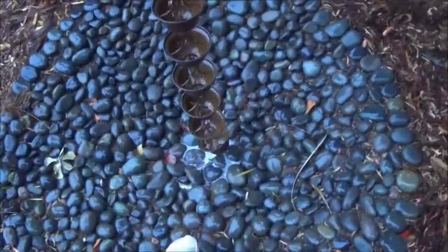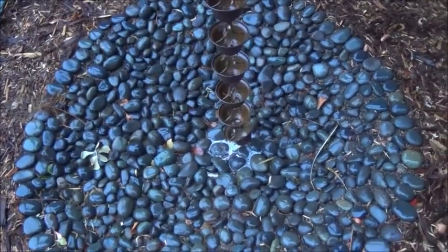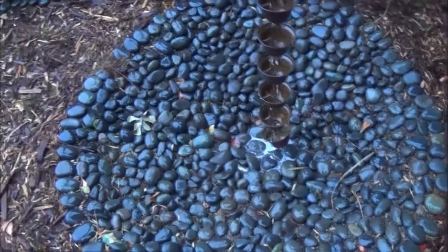The bowl is deep enough now — it's quite deep, several feet deep — and even if there were a huge rainfall, it would still, I think, contain this water.